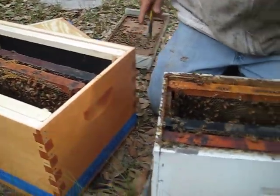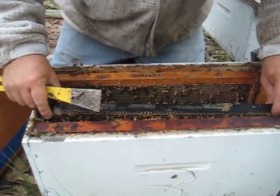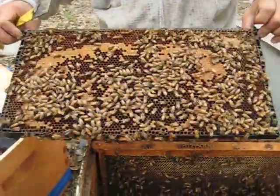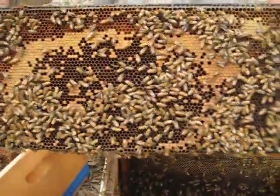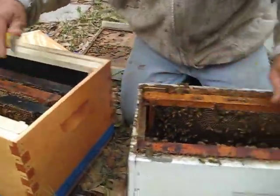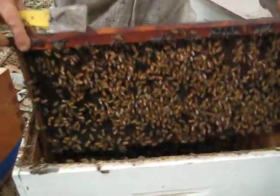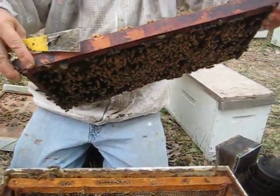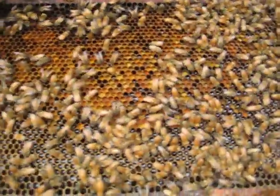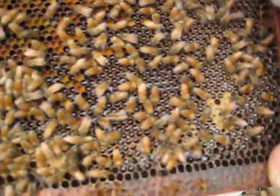I've got wooden frames with black plastic — Kenny says the bees like that better, so we're hoping that's the case. There are about 3,000 bees in a nuke, maybe a few more. This one here is mainly a pollen and honey frame — see how wet that is? This is all wet in here with honey.